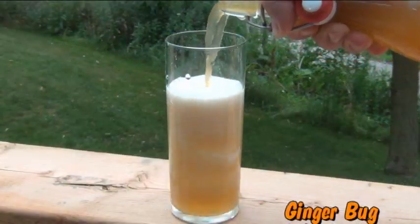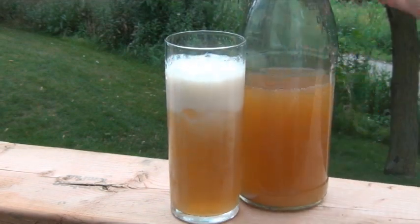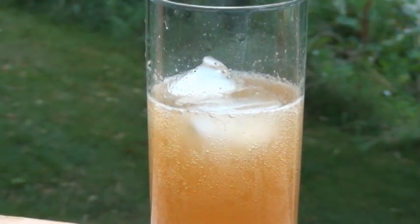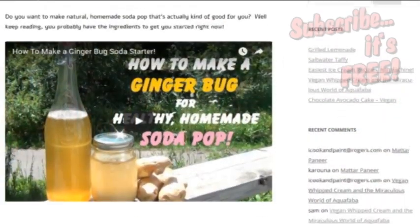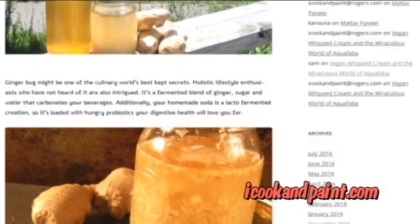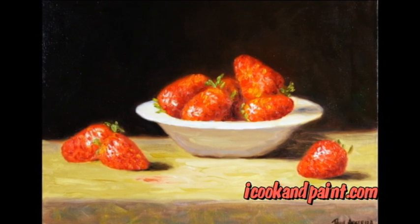Now this here is my homemade cola and one day really soon I am going to share the recipe with you guys. But if you or someone you know is addicted to store bought sugar loaded soda, you might want to keep watching. To learn how to make a ginger bug, click the link in the top corner and it'll take you to my video on how to make and maintain your own. Or you can click the second link under this video to read all about it on my blog icookandpaint.com. And while you're there don't forget to check out my paintings — some of them might make you hungry.